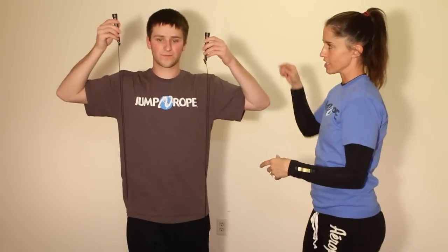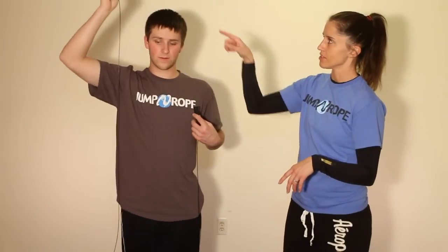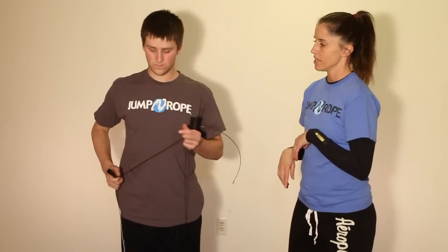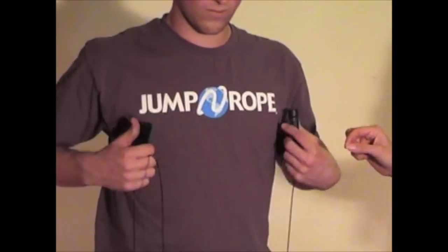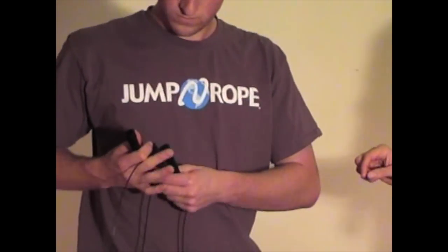He's going to move in one direction until the handle becomes under his armpit. Then on the other side, he's going to move the other handle down the wire until the top of the handle goes under his other armpit. Once he finds that spot, he's going to securely hold onto the spot that he found.